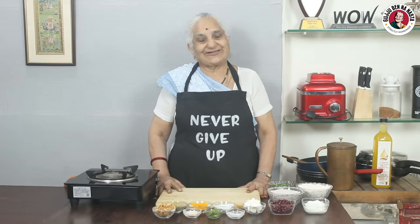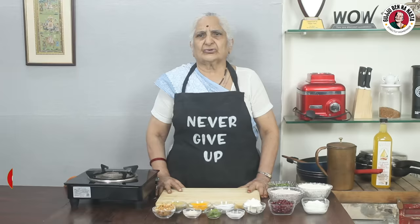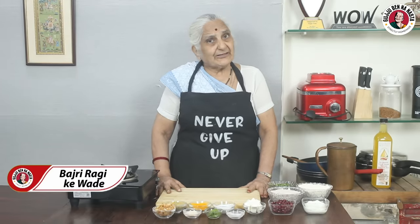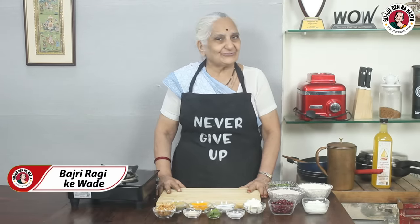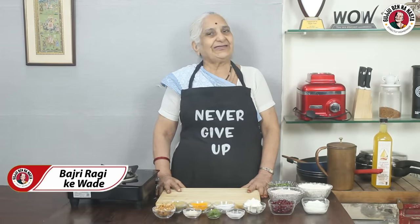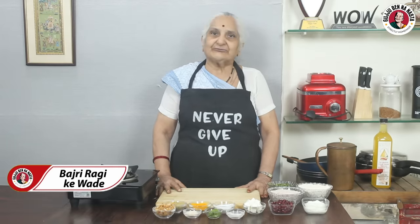Hello, how are you? Are you enjoying it? I am also enjoying it. So, what are we going to do next? Today, in the MasterChef Team Challenge, we have made Raghis and Jawaar's Ate Ka Wada. I will show you the same Raghis and Ate Ka Wada. Everyone liked it, you also liked it. So, let's make Raghis and Ate Ka Wada.